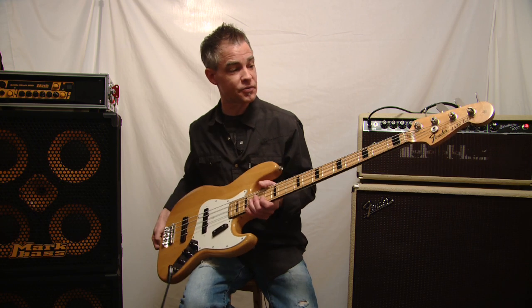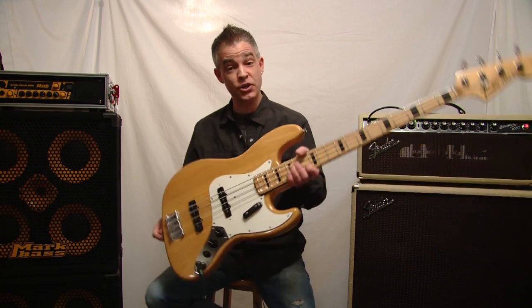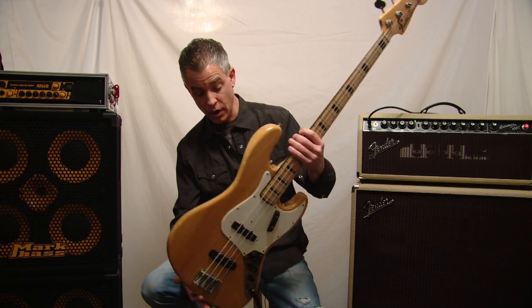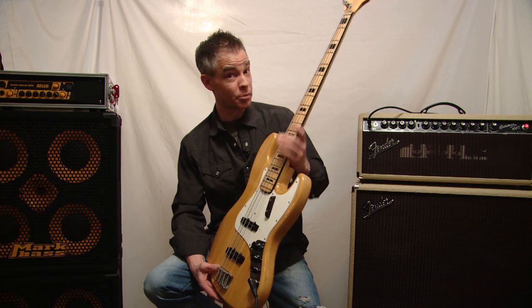It looks a lot like Geddy Lee's Fender Jazz Bass. It has the black block inlays and the black binding. It's in great shape for being from 1972 — I think this one was under somebody's bed. I know for sure that I am the second owner of this bass, and apparently the previous owner didn't play it very much.